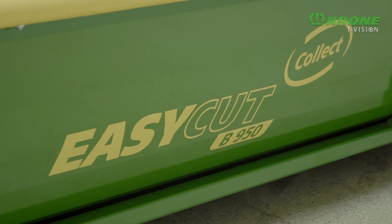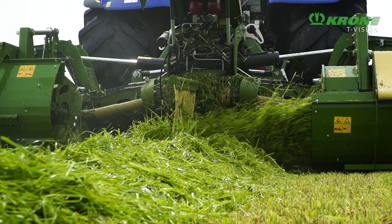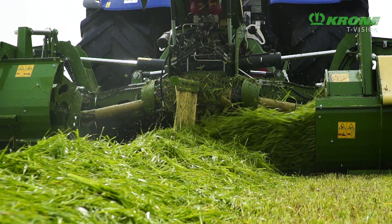EasyCut B950 Collect. With Swathe Mergers. From Krone. Naturally.